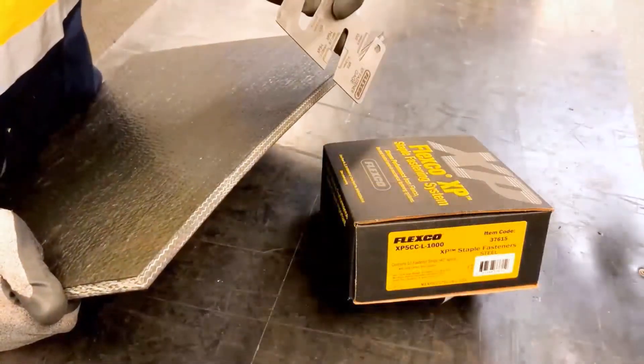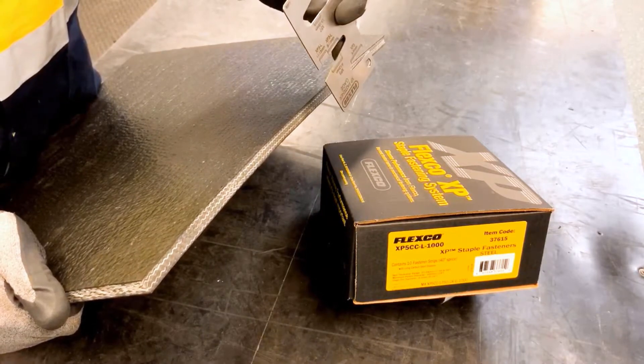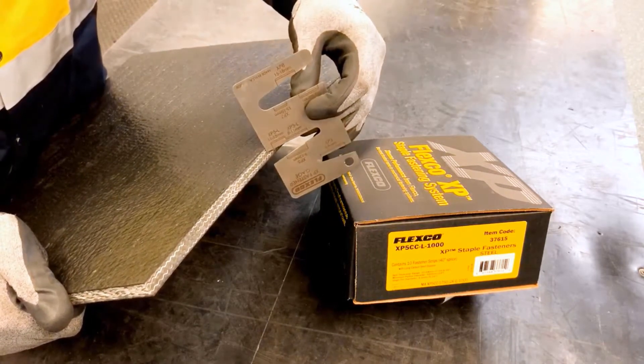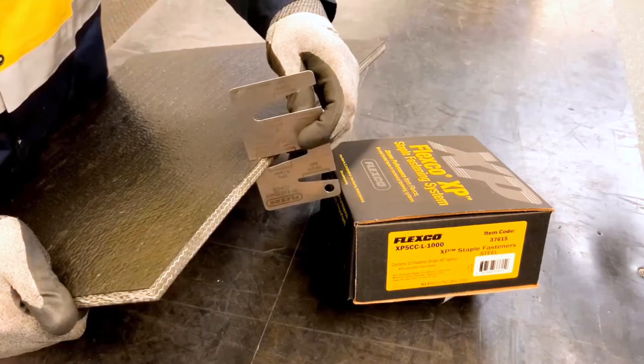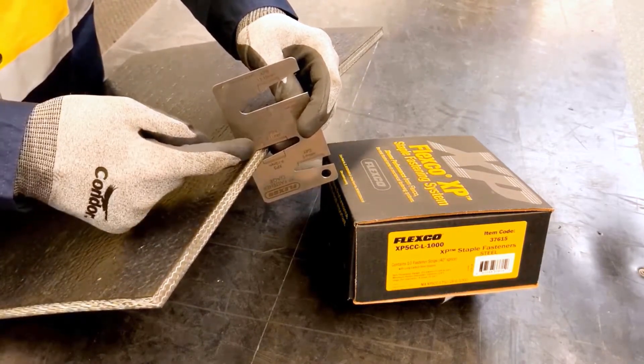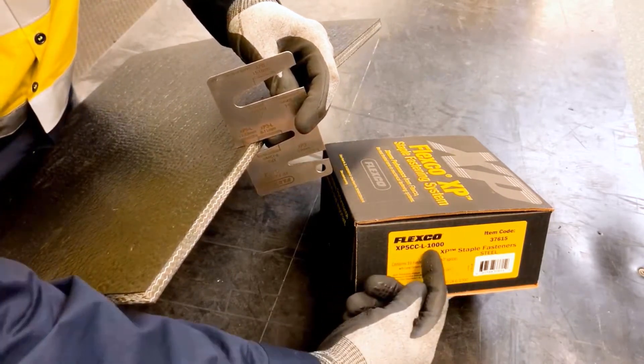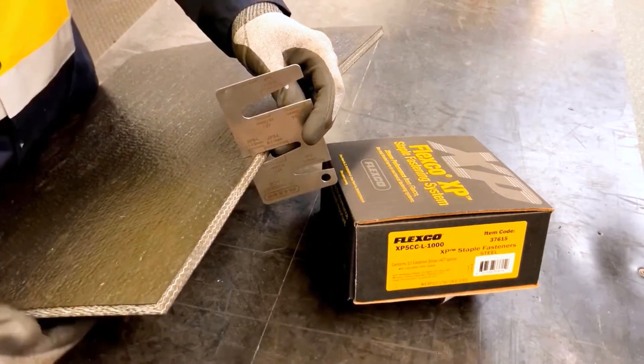First we're going to measure the belt thickness. If skiving, always measure the belt thickness after skiving. Using the XP fastener gauge, we're going to select the correct fastener for the belt thickness. Here it's showing an XP 5L, so we're going to choose an XP 5L fastener.